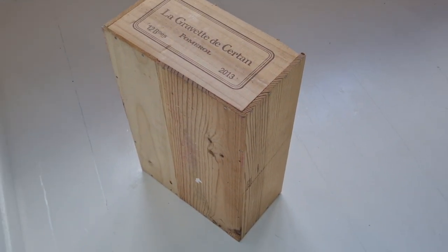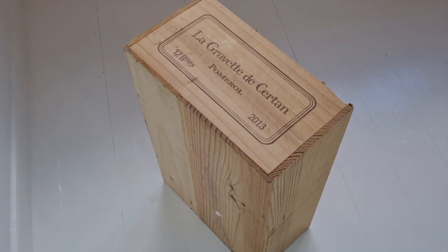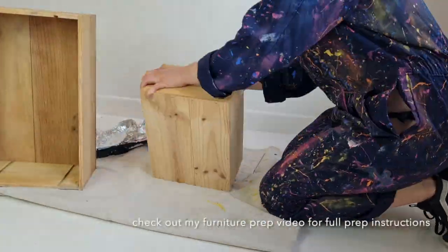Same as last week, this is an old wine box and you can see I removed the little sections in the centre where there were dividers.